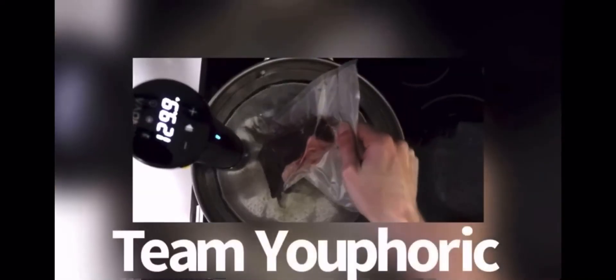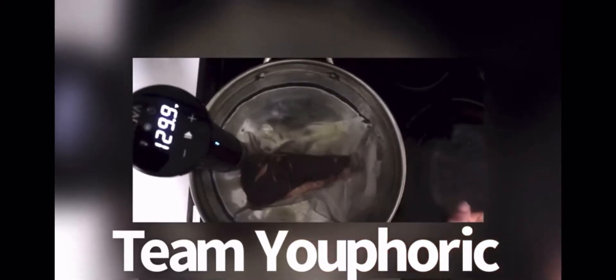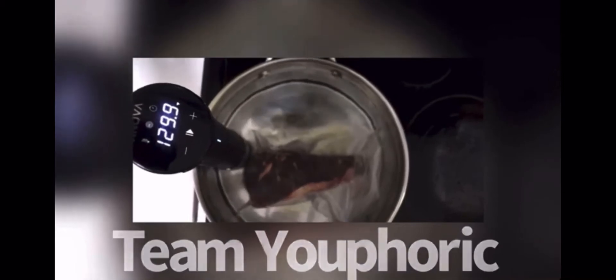For a steak that is under one inch thick, let it sit for 40 to 60 minutes. For a steak that is one and a half inches thick, two hours. For a steak that is two inches thick, two and a half hours. He's cooking his steak at 130 degrees Fahrenheit, which is equivalent to medium rare. Each steak doneness has a window — medium rare is 125 to 135 — and anywhere in that window you're going to be fine.